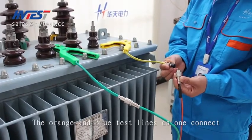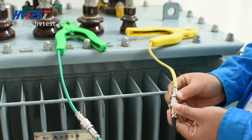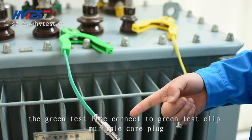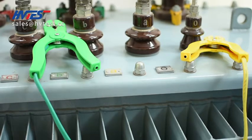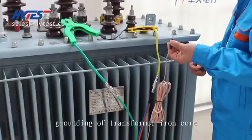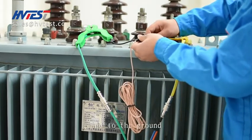The orange and blue test lines are connected together to the yellow test clip multiple core plug. The green test line connects to the green test clip multiple core plug. Then, using a dedicated cable, connect the test clip and do grounding of the transformer iron core and to the ground.